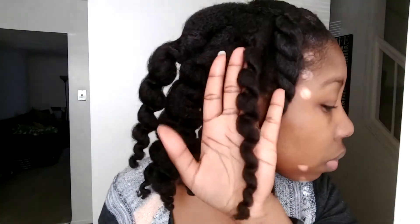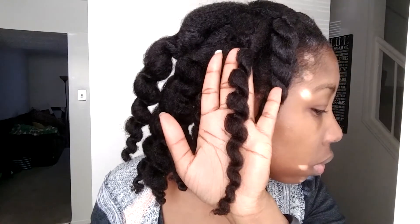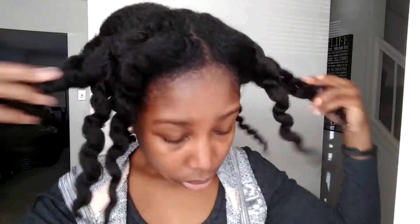Alright, so this is the next morning. That's how I put my scarf on — just on the edges. And this is me untwisting — nothing magical here, just an untwist, but you can see the definition. I was pretty excited so I had to show you. We got some really nice body here from using the product.